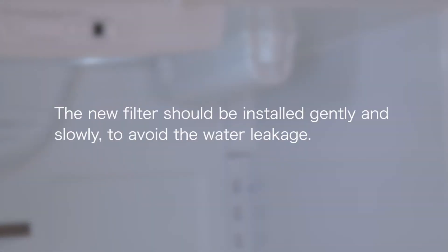Soft reminder here: the new filter should be installed gently and slowly so as to avoid water leakage.